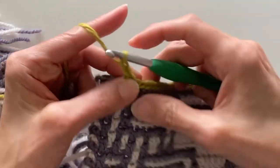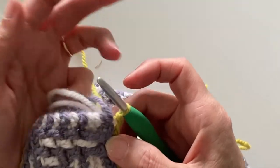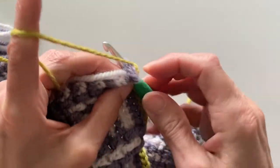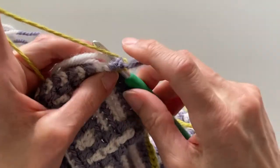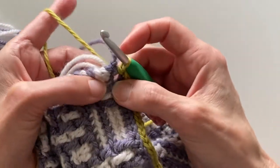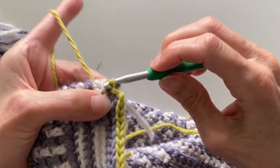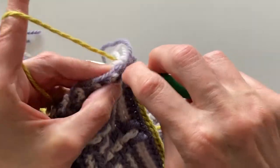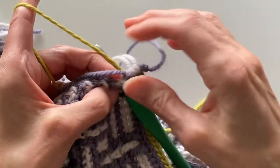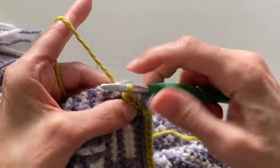Once you've worked your two chain stitches you're ready to work down the side of your blanket. There should be holes fairly obvious where you're wanting to place your hook when you go down the blanket. So you're looking for the very first one — the top one after your chain stitches — and then you're going to pull your rows apart to be able to see the hole. If you can't see the hole quite easily, do pull the rows apart. You can see here, pulling the rows apart so you can actually see that hole where to place your hook.